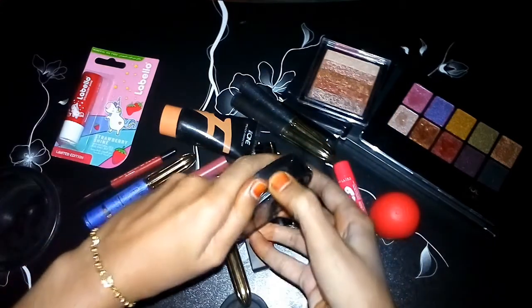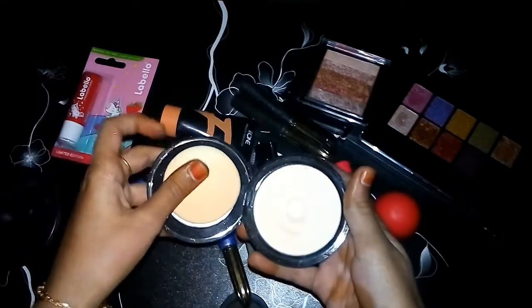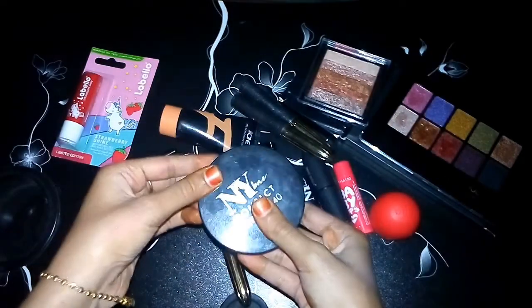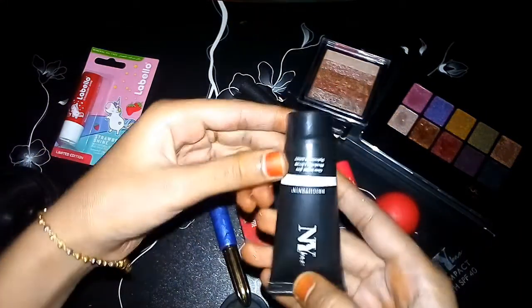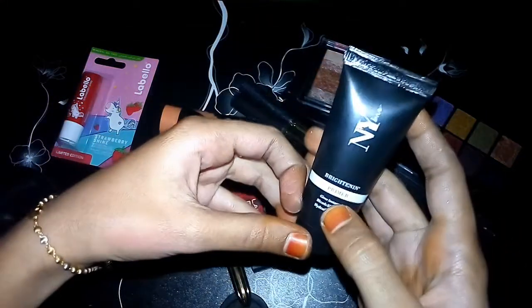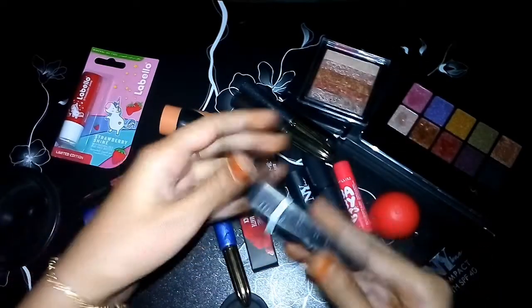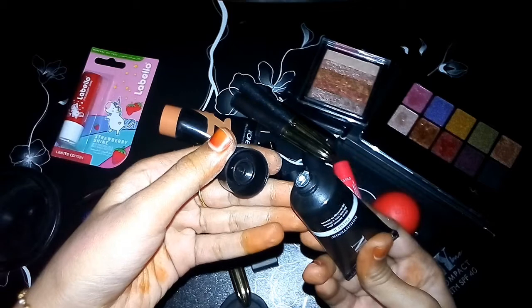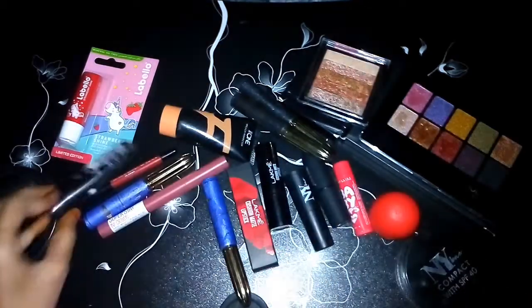It's a compact powder — very compact. Next is a primer, it's a brightening primer with glitter. It's very good and I will apply it.